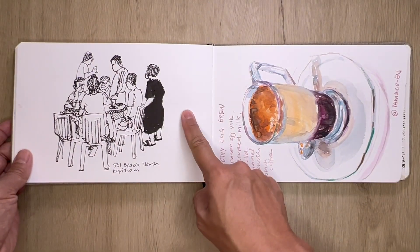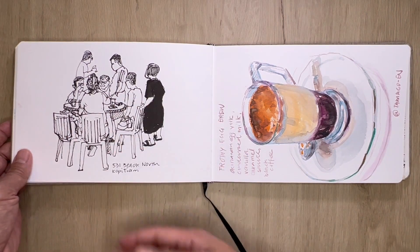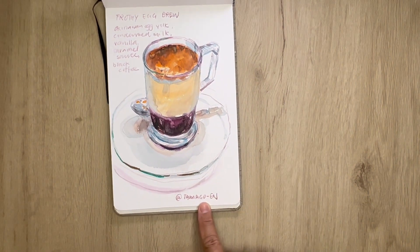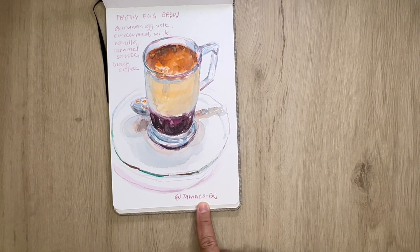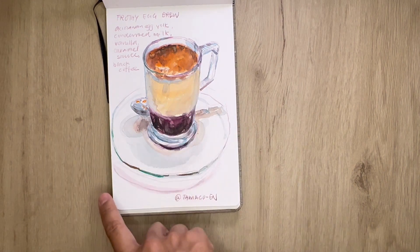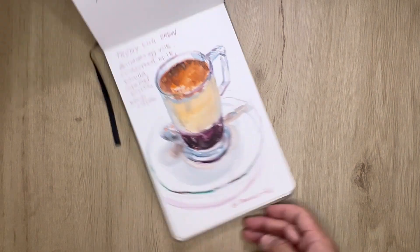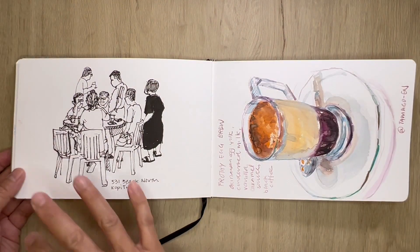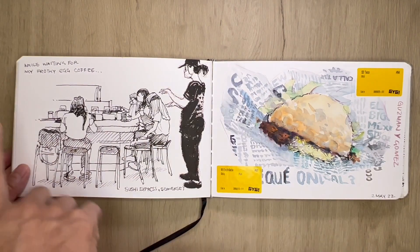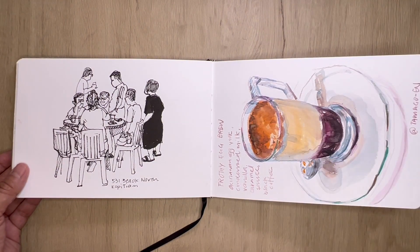This is sketching at Bedok North in a coffee shop food court while waiting for a friend. And this time I'm back at Tamago N trying their frothy egg brew — just like the one at the Vietnamese cafe I had earlier, egg coffee. The other one tastes a bit more bitter, this one a bit more sweet. While waiting for my frothed egg coffee — the preparation took a while — I was actually sketching Sushi Express, which is across from where I was.